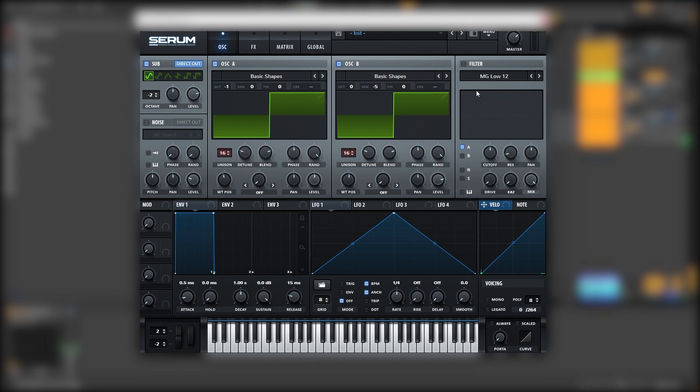Then we're going to load a filter and we're going to put oscillator A and B through this filter, and we're going to map LFO into the cutoff of this filter. We're going to set it on envelope, which already sounds really cool. We're going to make a plucky shape like this, and in order to have a bit of tail, we're going to bring the rate to half a bar and then create a shape like this.